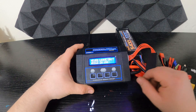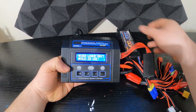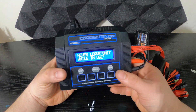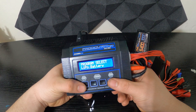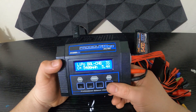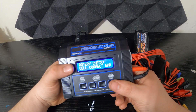Hi guys, welcome back to the channel. Today I'm going to show you how to fix this problem. So when you try to charge your battery as normal, you put balance and everything on, you try to charge it — LiPo normal, 5400 — press charge. And we got this problem.